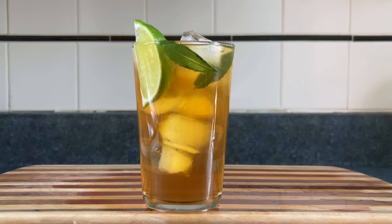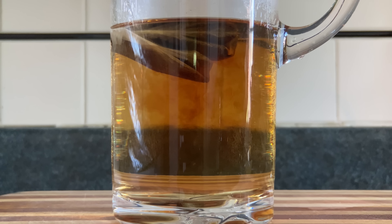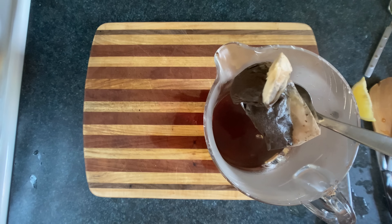For this next iced tea we're going to use Earl Grey, which you can find in the pockets of an old raincoat. Throw in the tea bags, add hot water, release the haunted tea spirits.